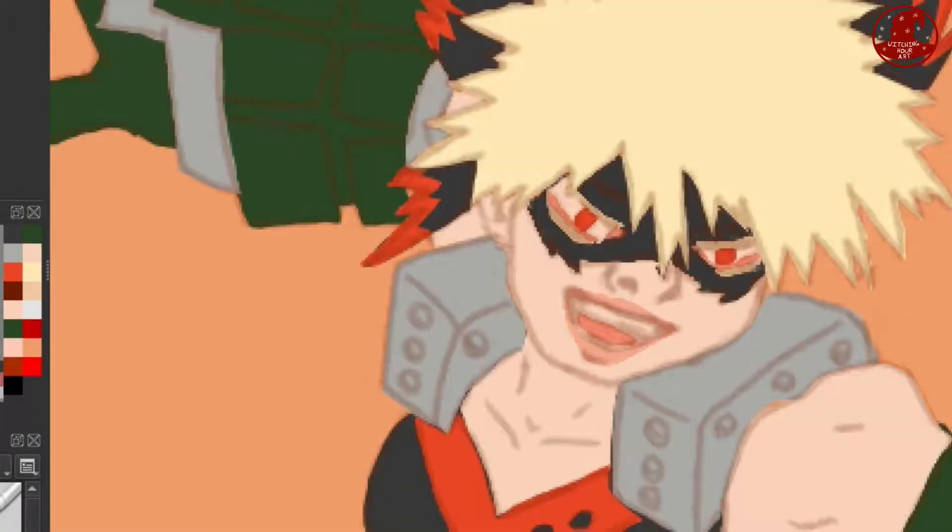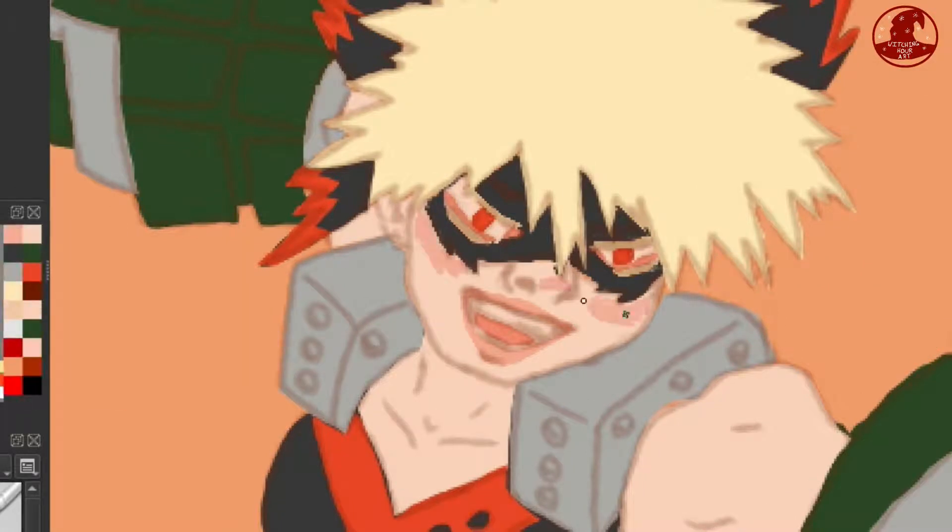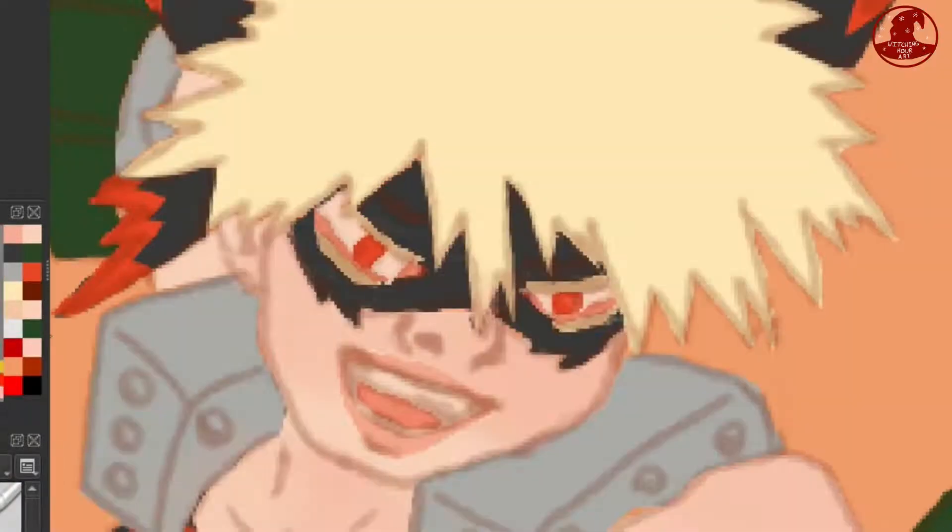Now that I've finished the base colours, I'm moving on to shading. I almost always start with the skin just because I think it gives a piece lots of life from the beginning and it makes it just a little bit nicer to work on.